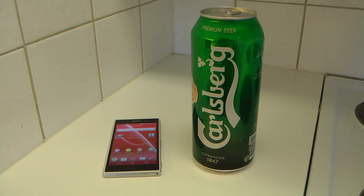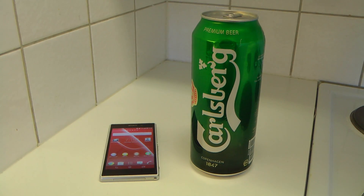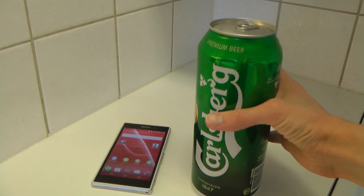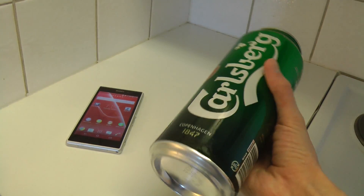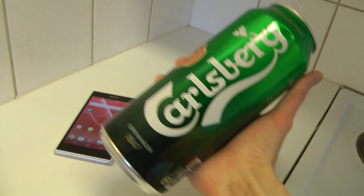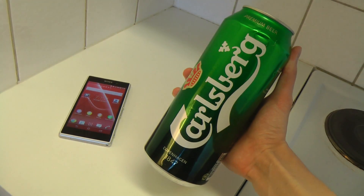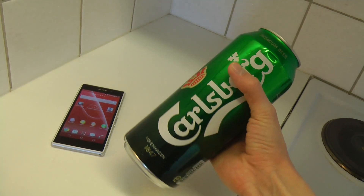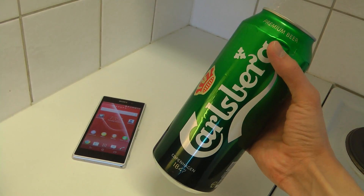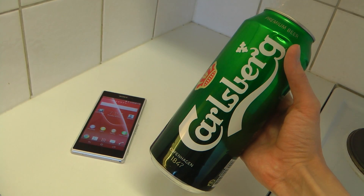Hey guys, so it's time here to go out and try some Carlsberg beer on the new Sony Xperia Z1 smartphone. We have this normal Carlsberg beer here — I think it's Danish beer or something, which is pretty sweet because we need to have something new, something fresh. I'm not really sure how much the Sony Xperia Z1 smartphone can drink, but hopefully it could drink a lot of beers.